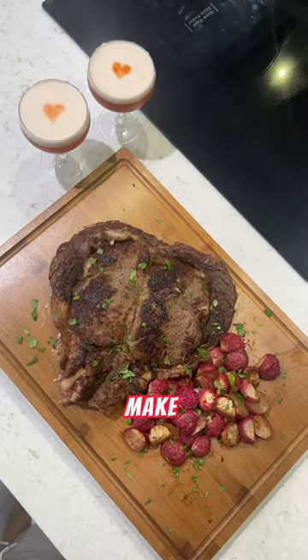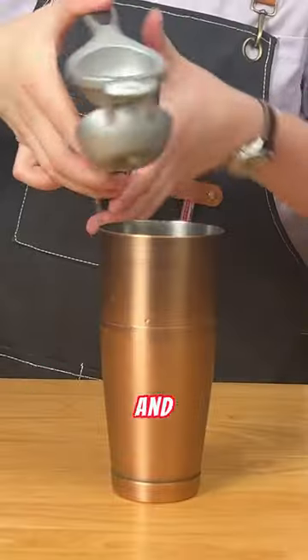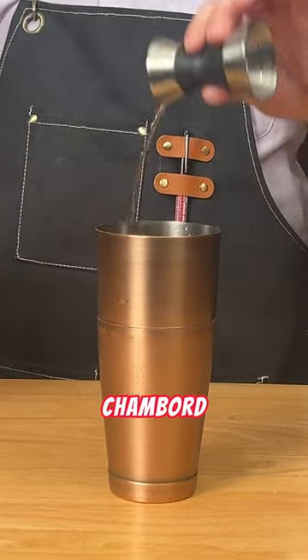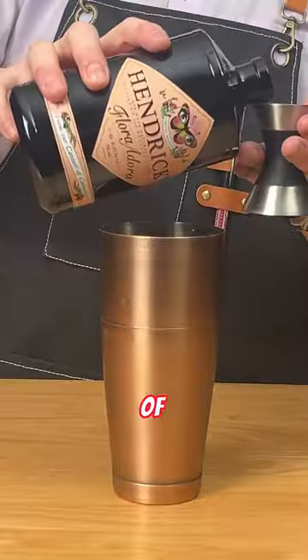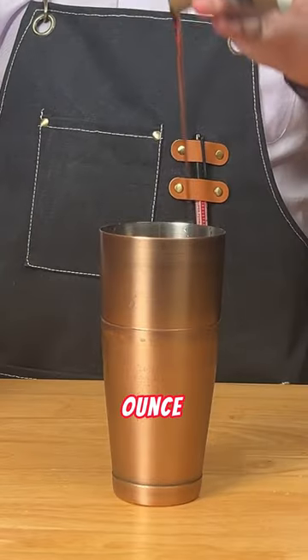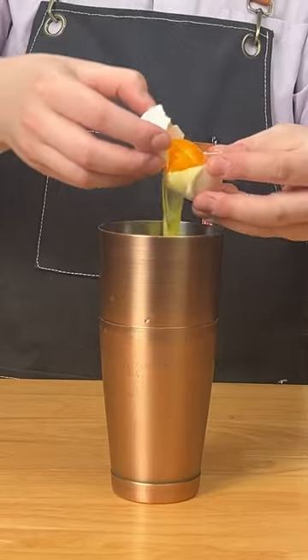Valentine's Day is right around the corner. Let's make a drink full of love. We're gonna start with one ounce of lemon juice, just a quarter ounce of Chambord, one and a half ounces of Flora Hendrix Gin, quarter ounce of Orge, half an ounce of grenadine, one egg white.